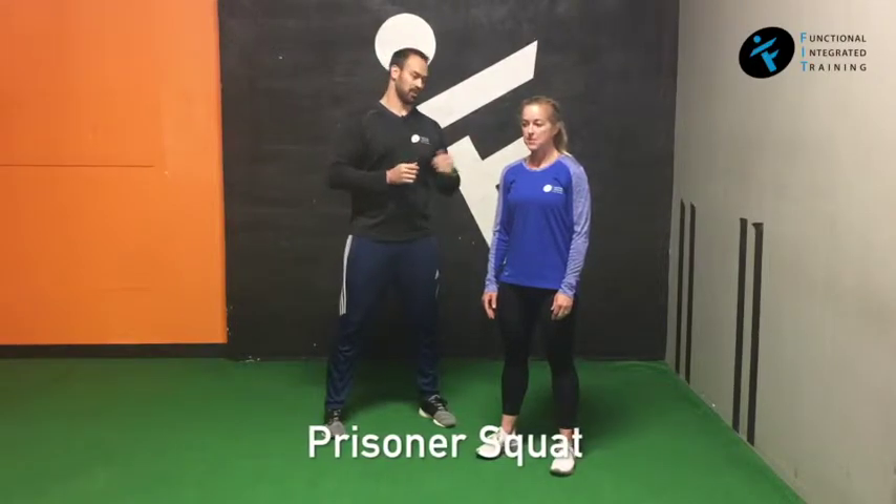Prisoner squat. Shawn's going to put her hands behind her head to set up. When she does this, we want her to squat the whole way down and the whole way back up while keeping the elbows wide and the chest open.